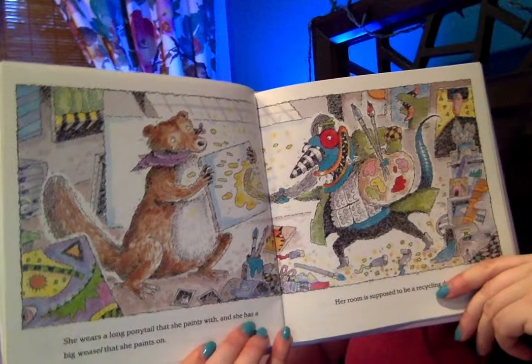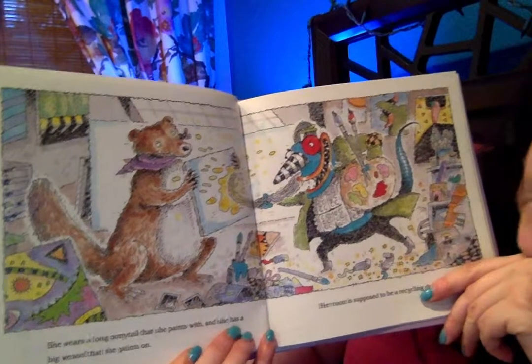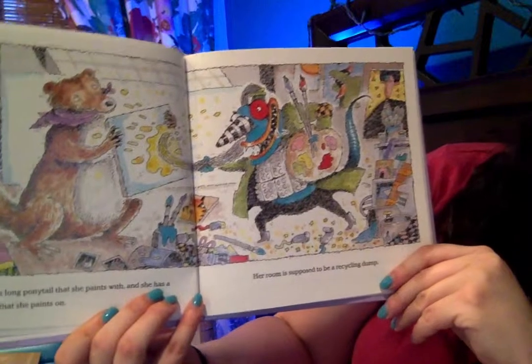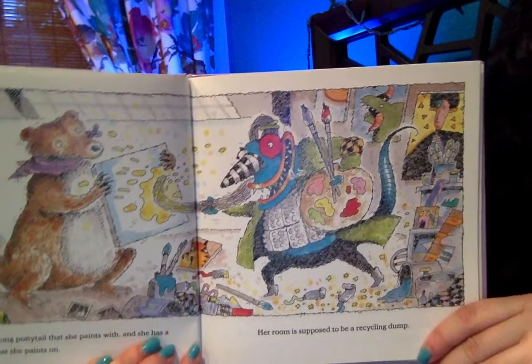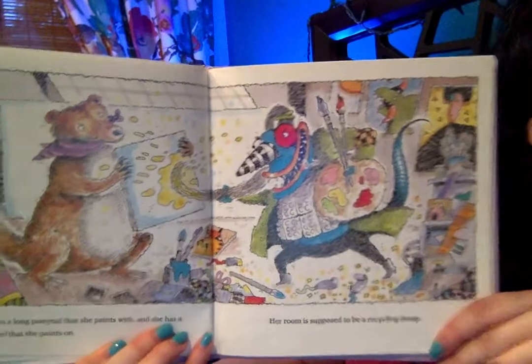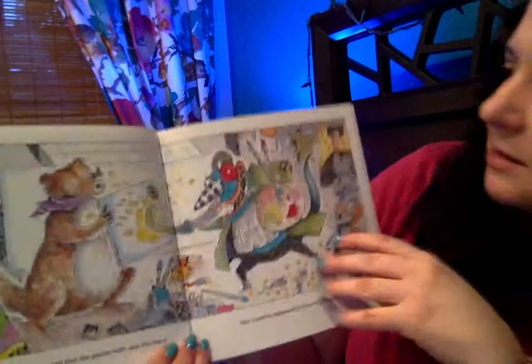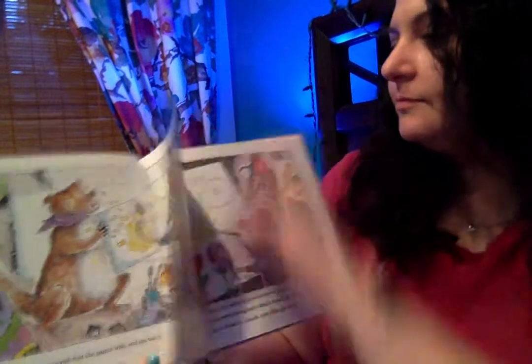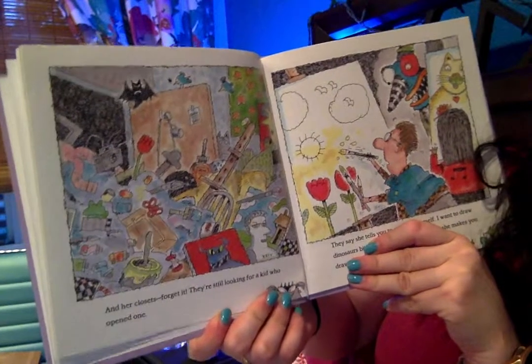She wears a long ponytail that she paints with and she has a big easel that she paints on. Her room is supposed to be a recycling dump. Goodness, it doesn't seem like a very smart idea to paint with your ponytail — might be kind of hard to get the paint out. And her closets? Forget it! They're still looking for a kid who opened one.